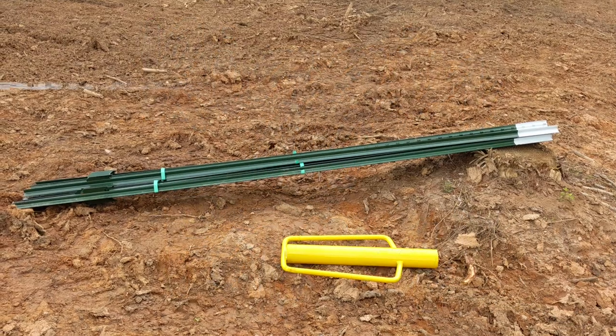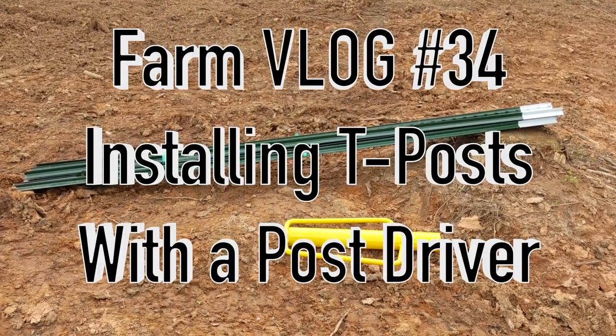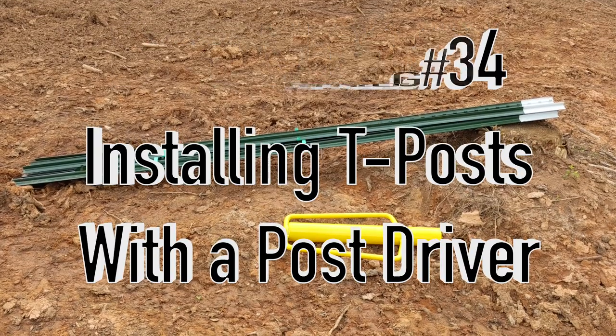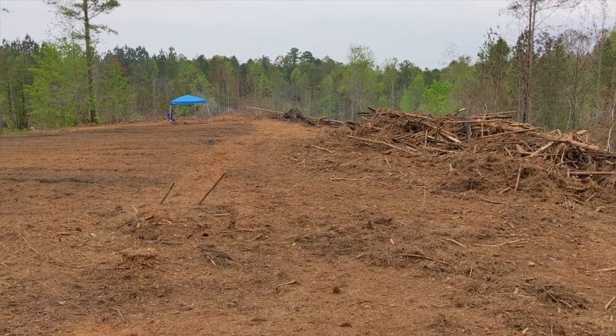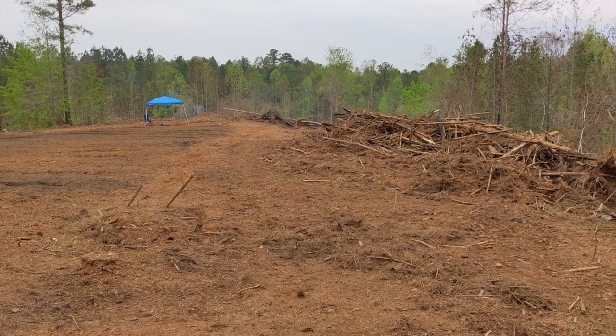Welcome to the Rig and Farm YouTube channel! In this video, we'll show you how we put up these 8 feet tall T-posts with a post driver to get started on the fence for our garden. Before we got started, we cleared out about 6 feet around the perimeter of the garden.